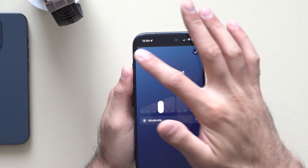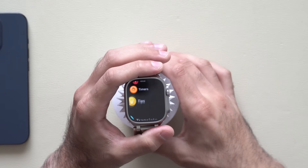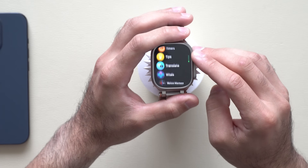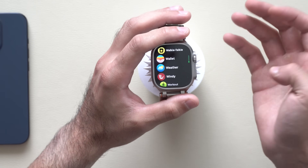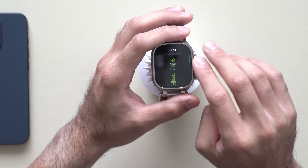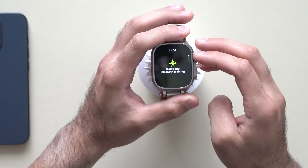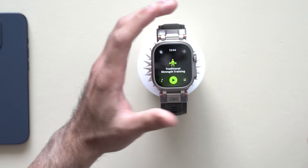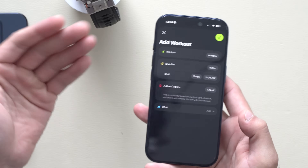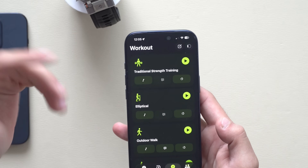Before, we didn't have this ability on the iPhone — we could only do it on the Apple Watch. Now you can actually customize those workouts in detail from your iPhone, which I personally prefer, because creating workouts on the Apple Watch screen is kind of tedious — really small, very limited on information.